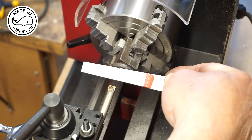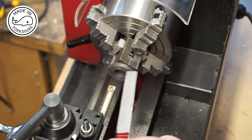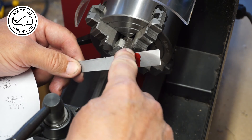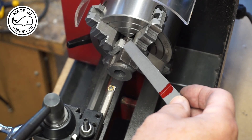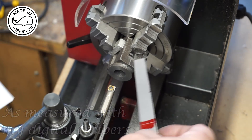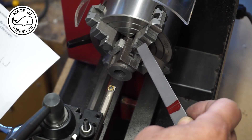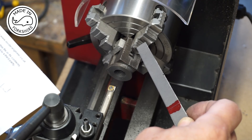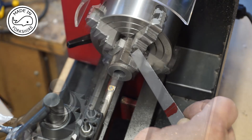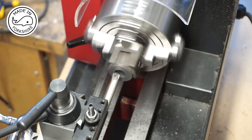Tubalcain suggests using a taper gauge to calculate the size of the bore. I'm aiming for 0.625 of an inch and the mark there is what I've got at the moment, which works out at 0.552 of an inch — so that's 73 thou to come off. 73 thou divided by 2 is around about 36 thou. I'll be taking off 10 thou at a time and running at 200 rpm.